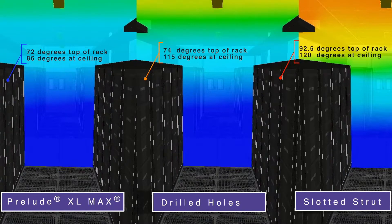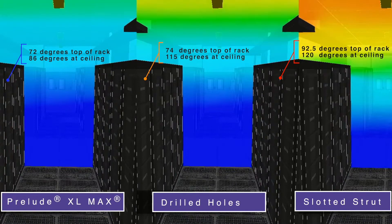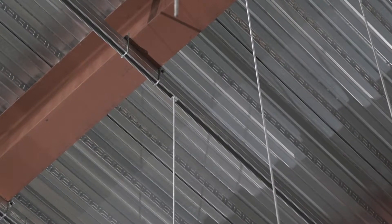Prelude XL Max can help maintain your data hall's design set point by keeping that hot return air in the plenum space. With Prelude XL Max, you can also eliminate slotted strut plenum sub-framing even if your ceiling joists are 5 feet on center. Just make sure to follow our splayed wire recommendations.